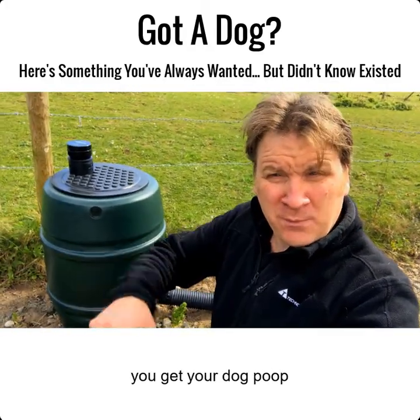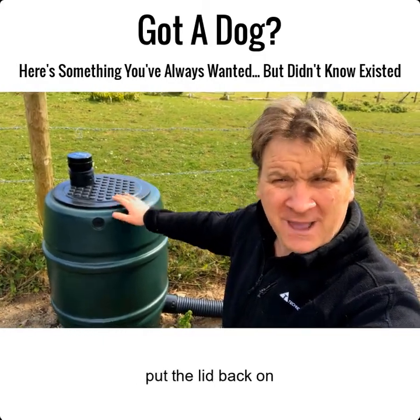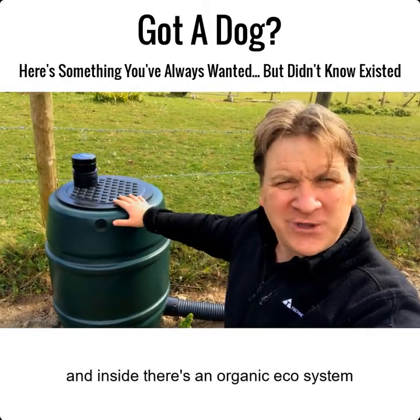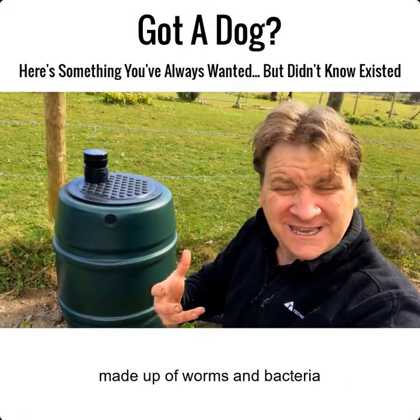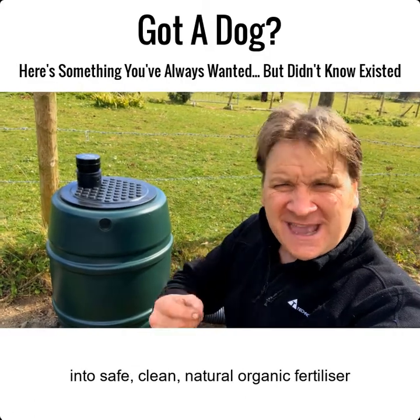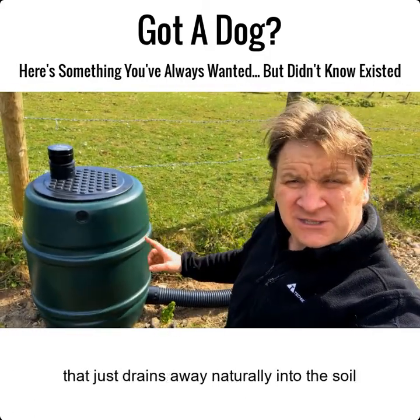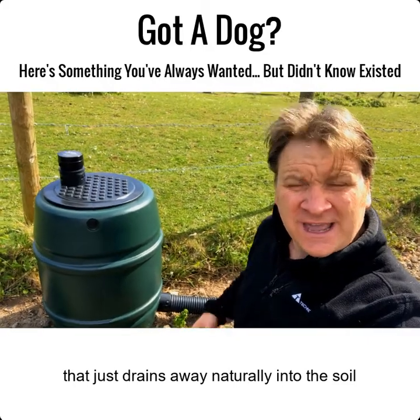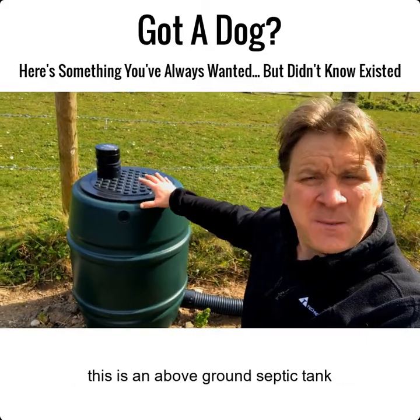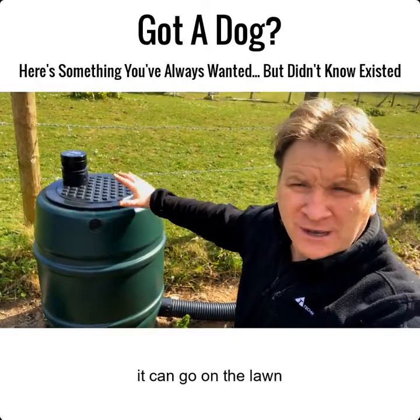A dog poop septic tank. Now all you literally do is pick up your dog poop, take the lid off, put it in here, and put the lid back. Inside there's an organic ecosystem made of worms and bacteria and they break down the dog poop into safe, clean, natural organic fertilizer that just drains away naturally into the soil.